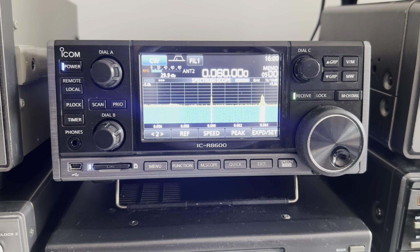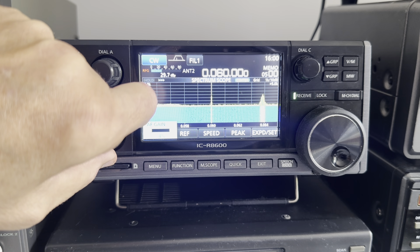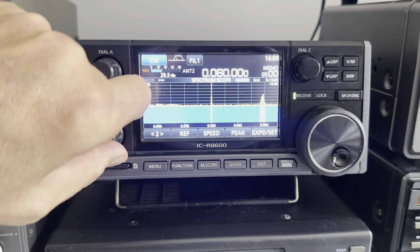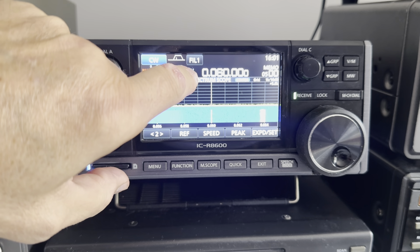I had my VHF/UHF multi-band antenna plugged into antenna jack number one for airband, and one of my Wellbrook loops plugged into antenna two. They do differ in terms of frequency range, but you can effectively listen to airband and HF at the same time by flicking between those two bands and selecting the antenna port. Here I'm monitoring the National Physics Laboratory time signal on 60 kilohertz on antenna two, and you can toggle between antennas just using the touchscreen.